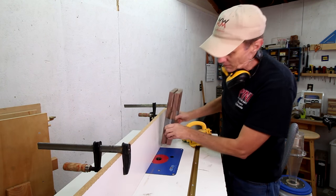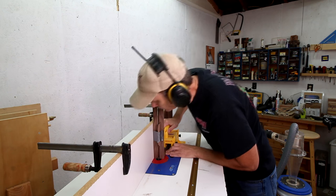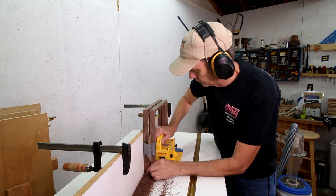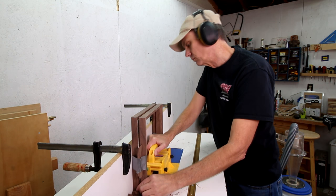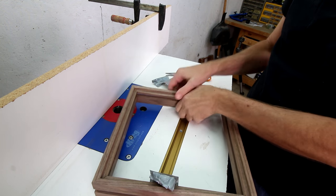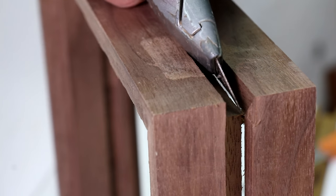And now the final cut. It's like one tiny spot that didn't separate.